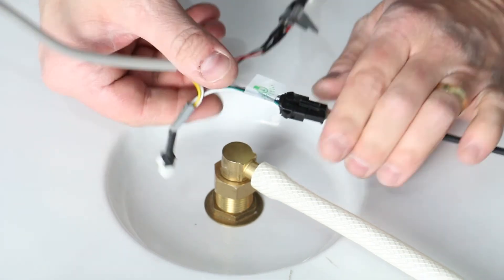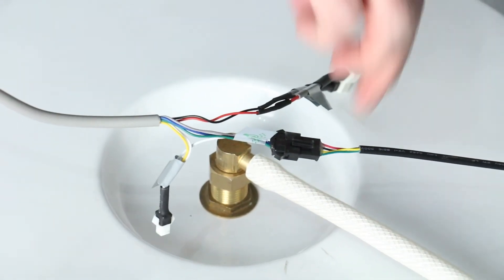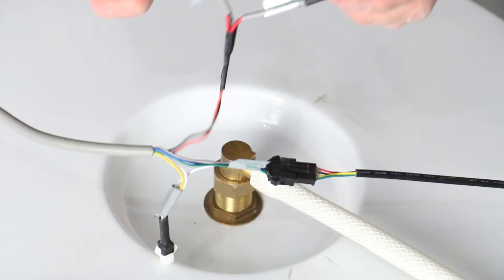Locate the wires on the roof for the respective outputs and connect together by using the corresponding markings on the wires from the control panel.